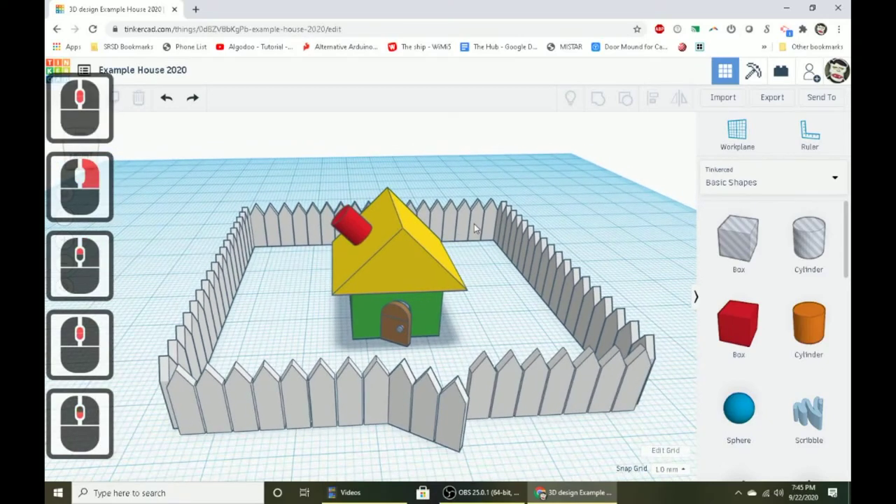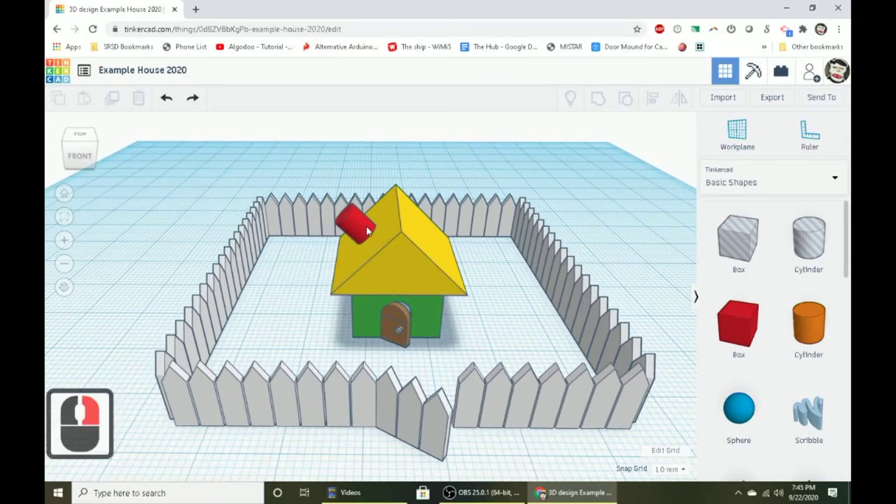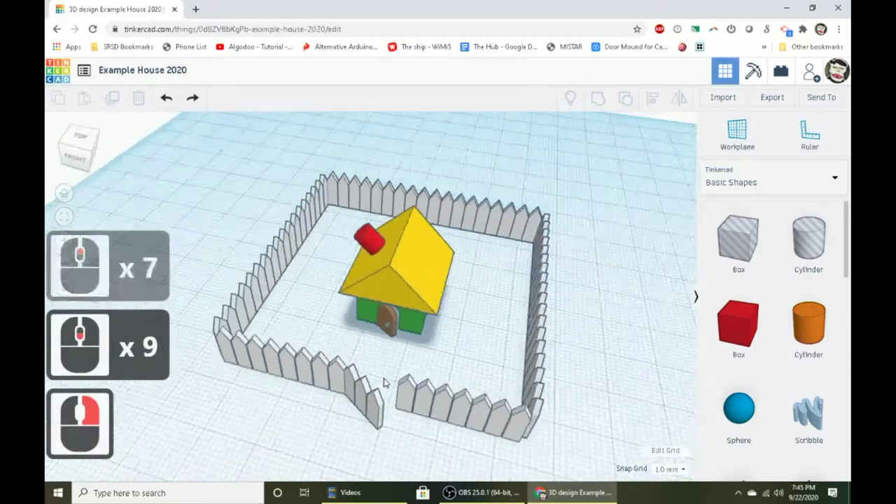Today we're going to be doing a miniature lesson together, working on a small design, practicing a lot of the techniques from previous videos — but all at once on one design, so that will strengthen your ability to use these techniques. At the end of this, you will have made a little house with an open door and a picket fence around the whole thing.